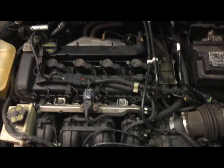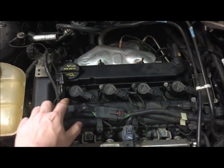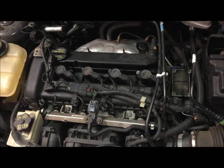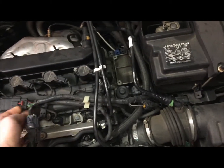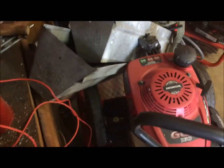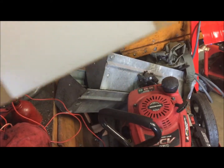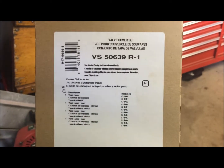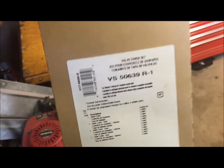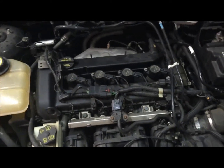Hey, what's going on guys. Got a little bit of a job here - the valve cover on this thing is leaking a lot of oil down by the spark plugs. I'm gonna try to figure out how to take this all apart. I picked up the new gasket - it's a Felpro set, supposed to be the right one. I'll start taking this apart and do some updates as I go.